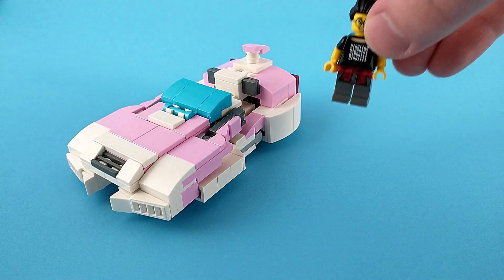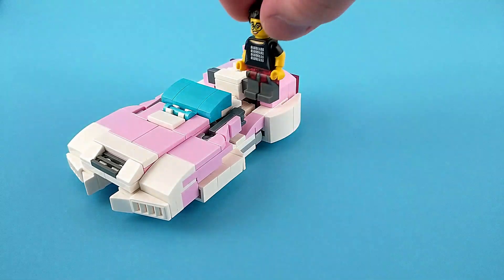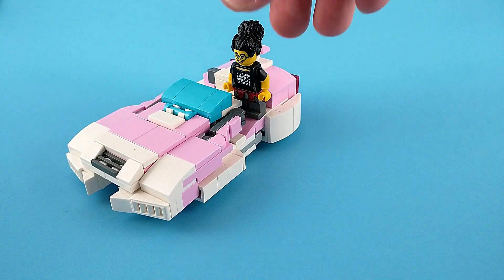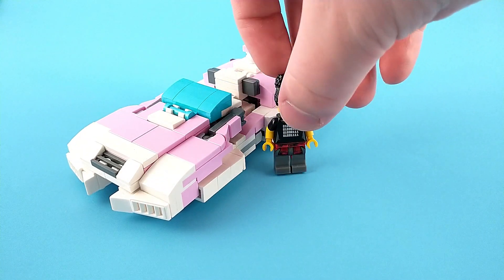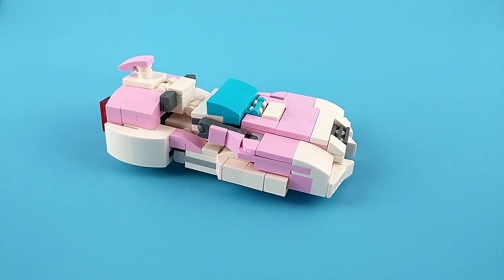I consider this figure to be minifigure scale, so here's a minifigure for comparison. It's not perfect — the minifigure can't ride in the seats, considering there are none. The most you can do is really just have them stand there. Maybe it's a bit too small or a bit too big. Honestly, I didn't look at any references for this, because to me the main importance is how robot modes scale, and this figure scales well with my other Autobots, which I will show in other videos in the future. And that's about all there is to say about RC and her car mode, so I guess it's time to transform.